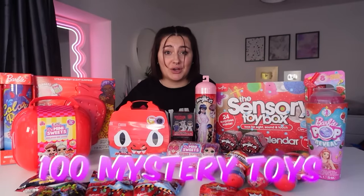What's up guys? It's me, Shawnee, and welcome to my channel. Today we're unboxing 100 Red Mystery Toys.